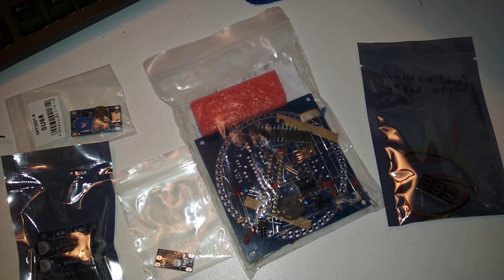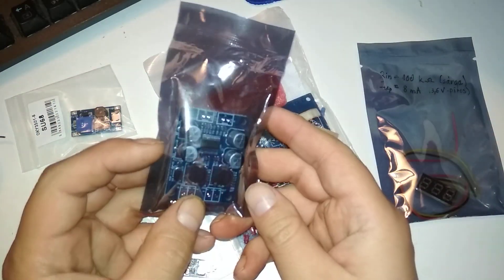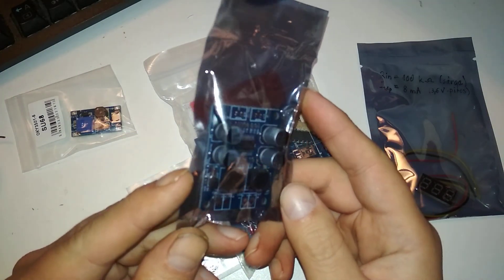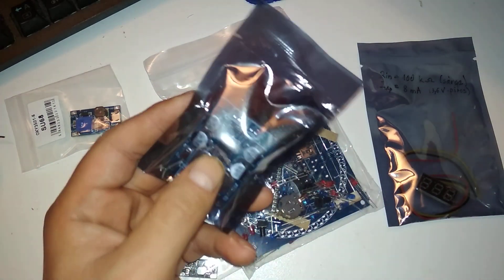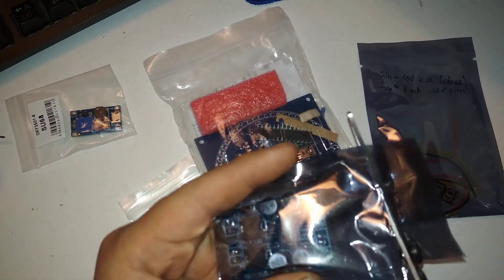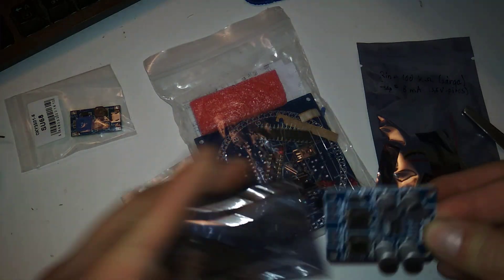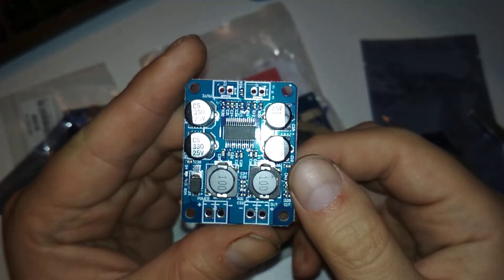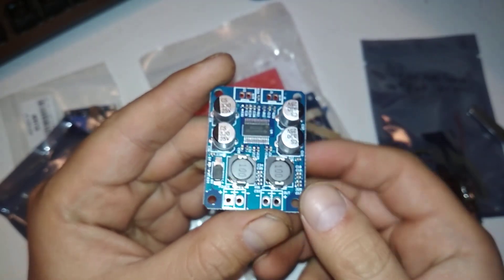Some interesting things arrived today. One of them — let you guess — is a 60 watt amplifier. Can you believe it? It's just a little chip, a few capacitors, a few coils, and 60 watts. All the comments said it's pretty awesome but it overheats, so what I'll have to do is install a heatsink on this chip, and it has to be vertical or something.